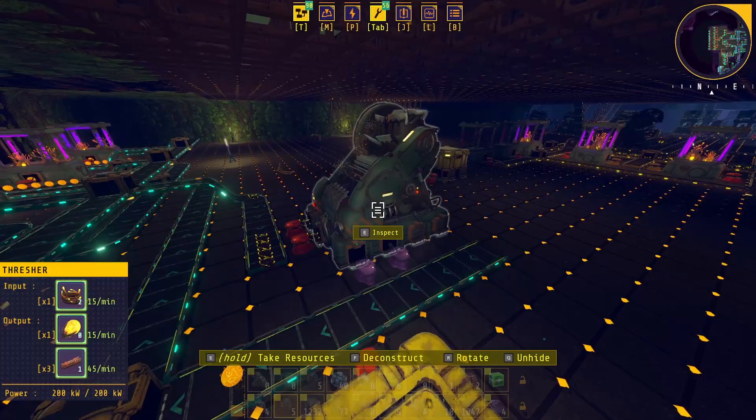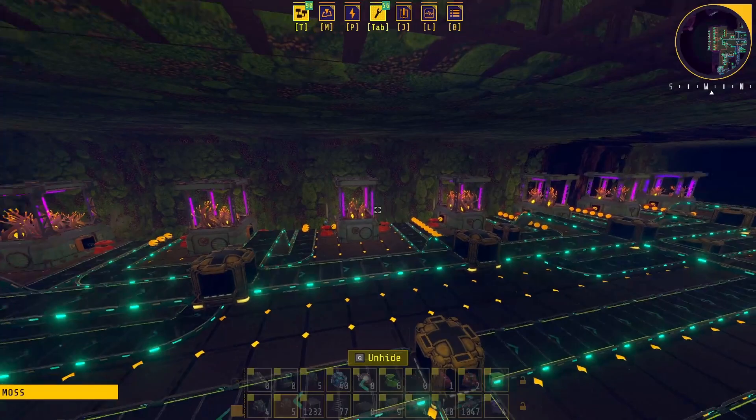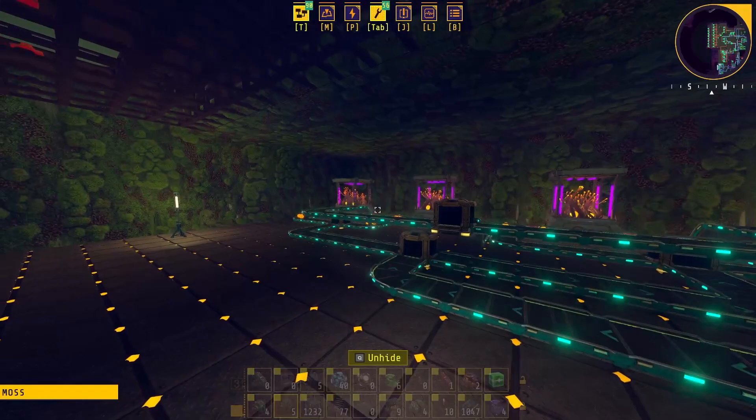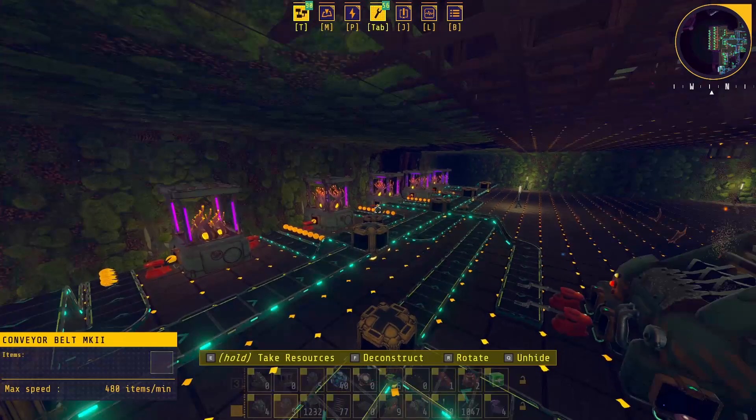Interestingly, with just one thresher you can account for the output of this many planters — that's one, two, three, four, five, six, seven, eight planters — no problem. It's going to use up all of that. If you want to scale this up you do have to take up quite a bit of room with the additional planters. I actually think you'd be fine to push it back and add another row of planters right here and a second thresher.